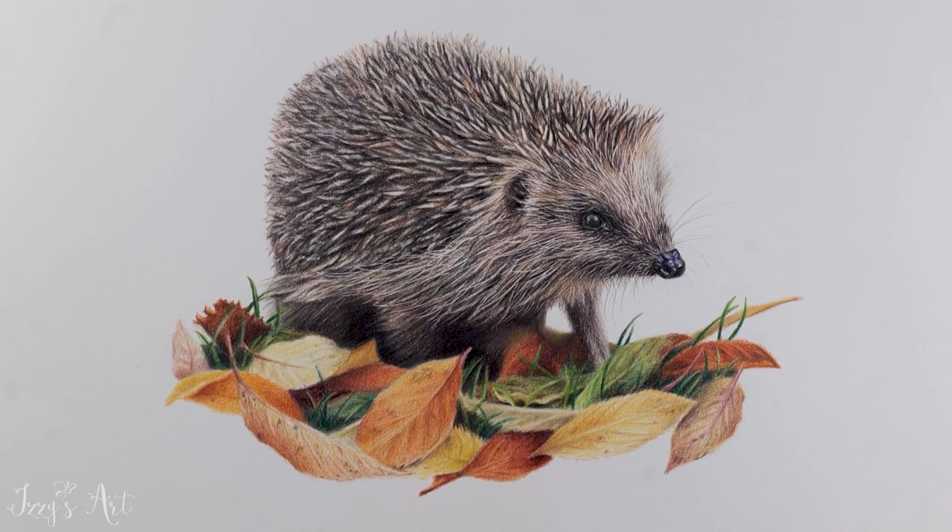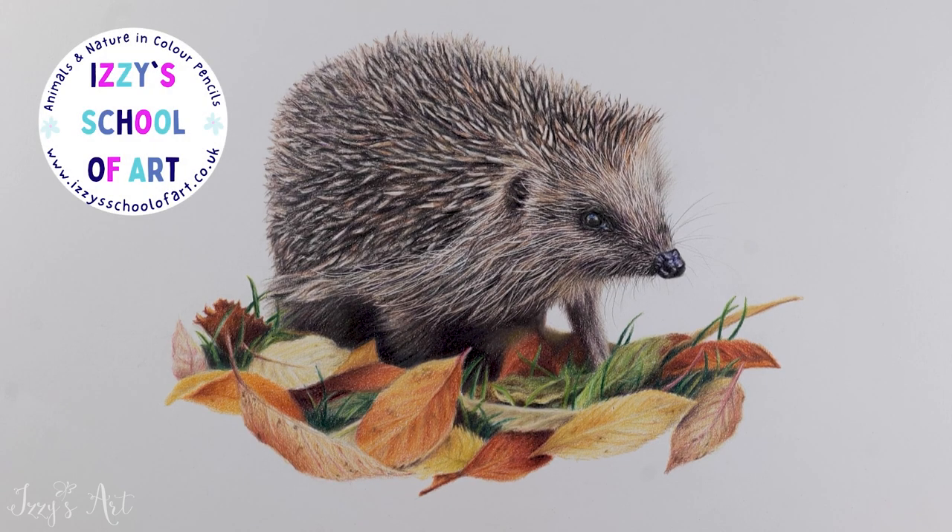And there we have it — one hedgehog in amongst the leaves. If you would like to have a go at drawing this one yourself, the real-time videos and all the materials you need are available to purchase as an in-depth tutorial, or you can access it via my membership, Draw Around the World in Colour Pencils. To find out more, just visit my online art school, Izzy's School of Art. I hope you've enjoyed this little time lapse — if so, please be sure to give it a like and subscribe to my channel. Thanks for watching, bye for now!